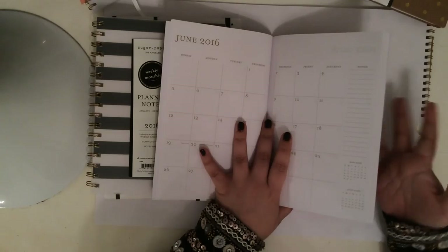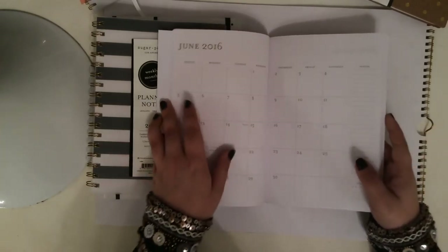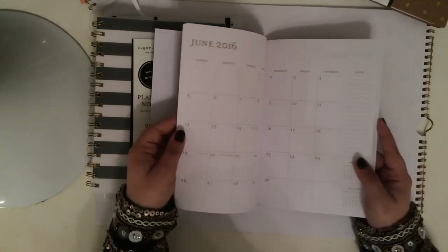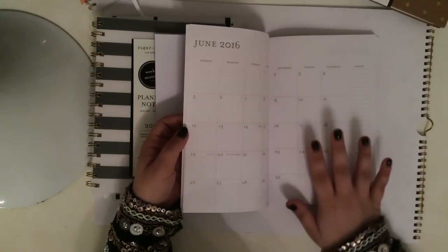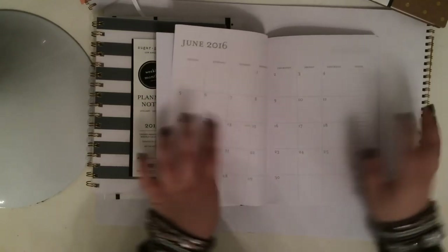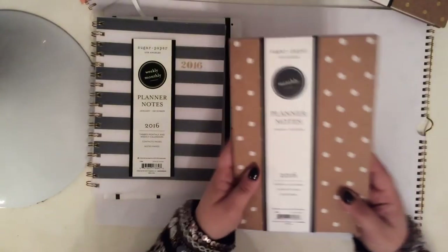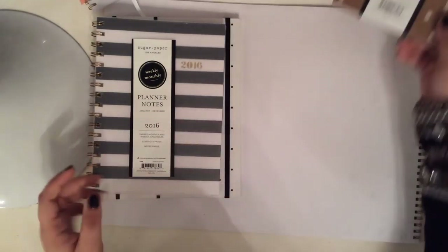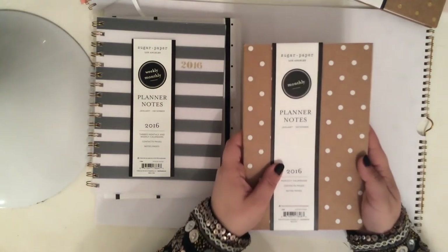The problem with bullet journaling — let me just go off on this tangent for a minute — is that there's not really a way to forward plan with the bullet journal. I love the system, but I always still use it with a calendar. So I love this idea of having a calendar and note pages together. This is definitely one of my favorites, but I don't like the binding on this — I just don't think it's very practical.